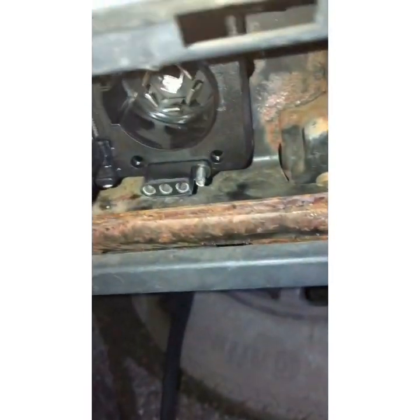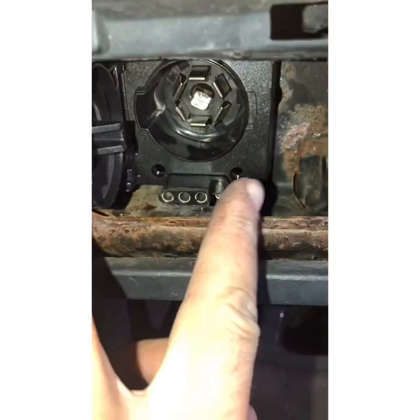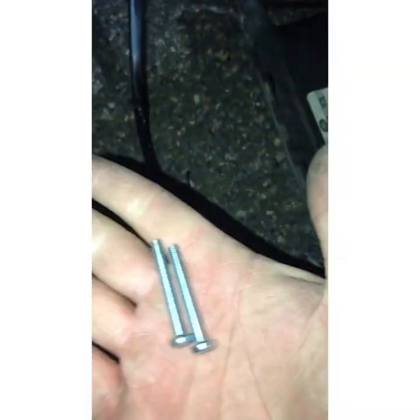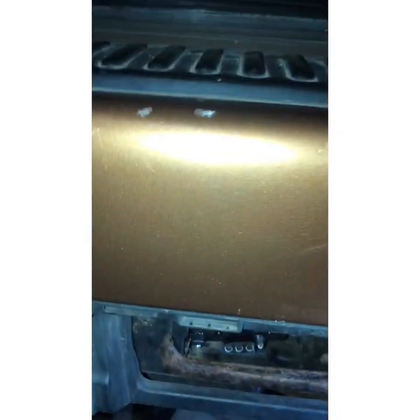This plug also has four screws, and after I finish the whole process I'm going to screw this onto the body of the vehicle.